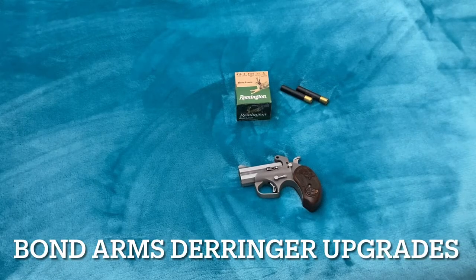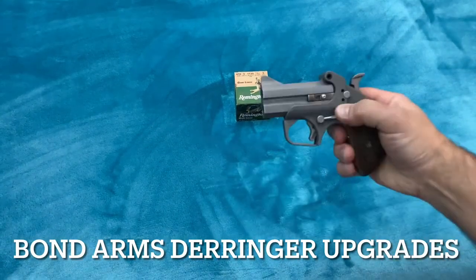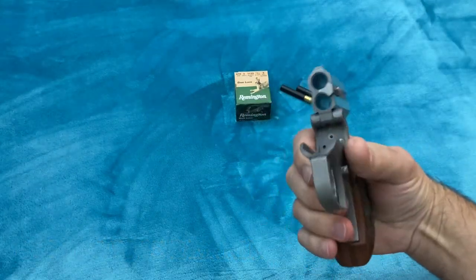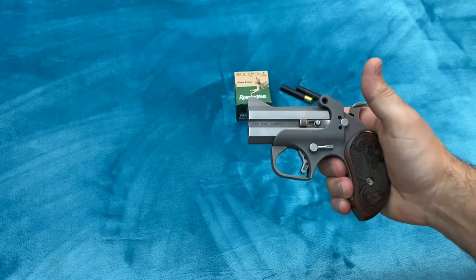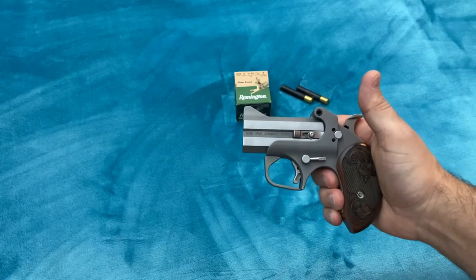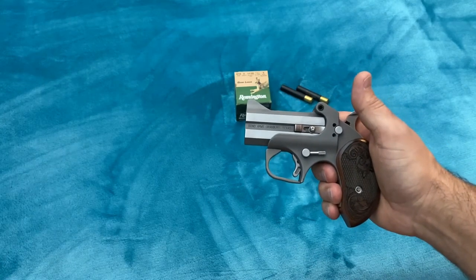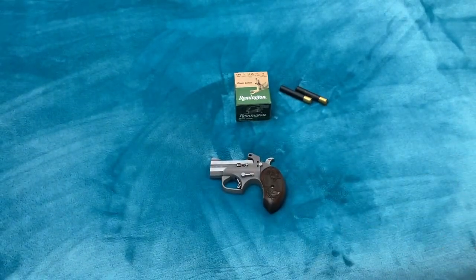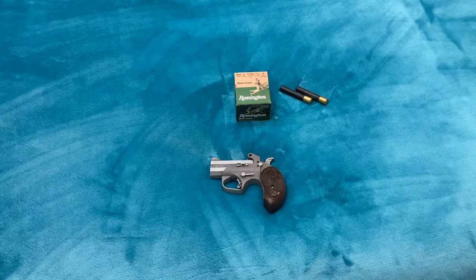Yes, the Bond Arms Derringer. What a great little pistol. Two-shot. This is a double-barrel shotgun. You fire two blasts from this thing and it scares anything off, right? That's what some people say. But you know what's even better? All guns have clips, don't they? I couldn't find a clip that would hold more rounds for my double-barrel shotgun to make it easier to reload, so I made one.